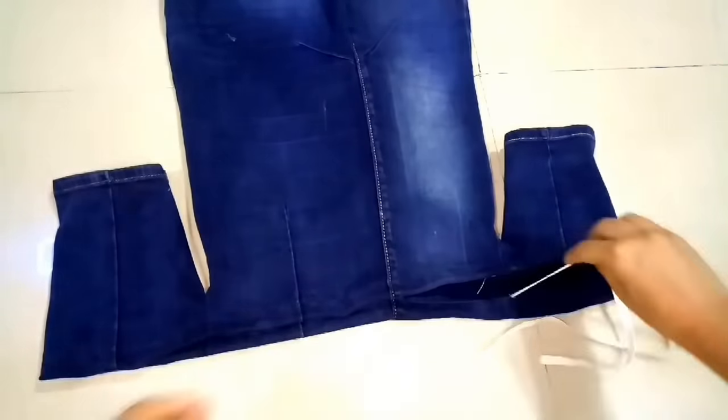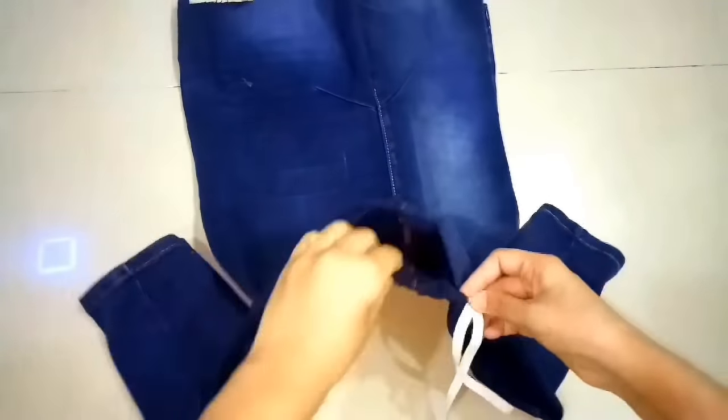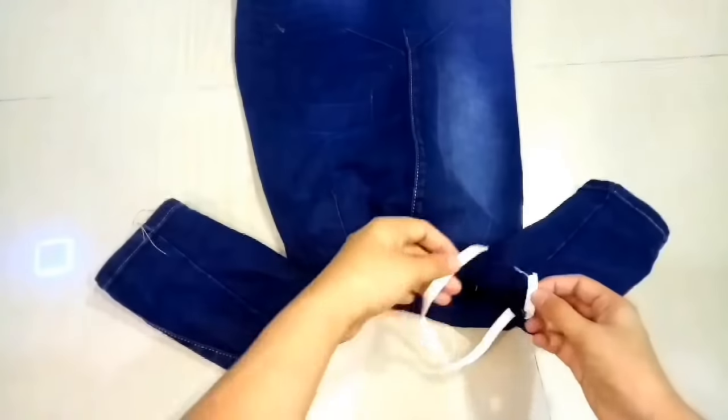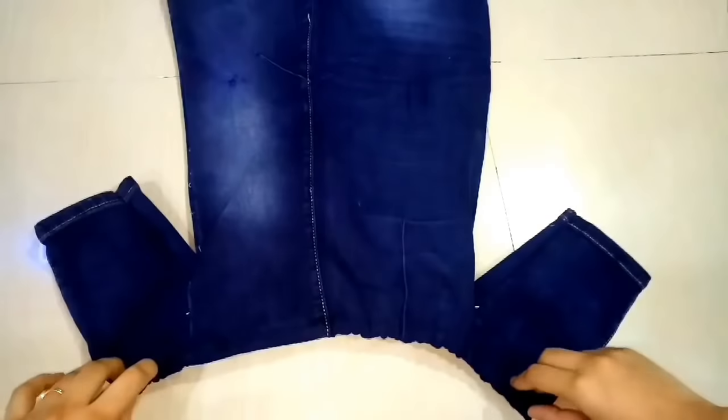If you have a shoulder measurement, stretch it on the side and cut it. I am adding elastic to this side, and then we will join the two elastic ends together. We have secured it on the side, and now our top is completely ready.